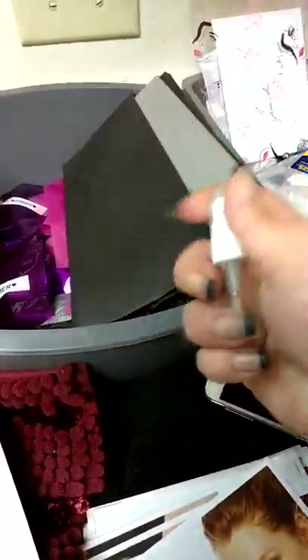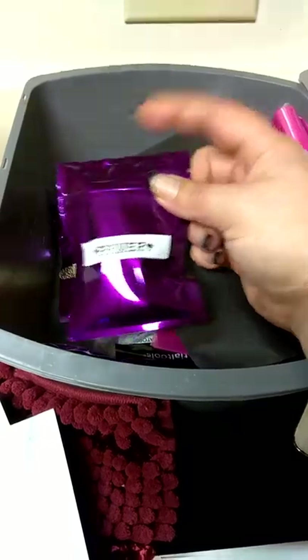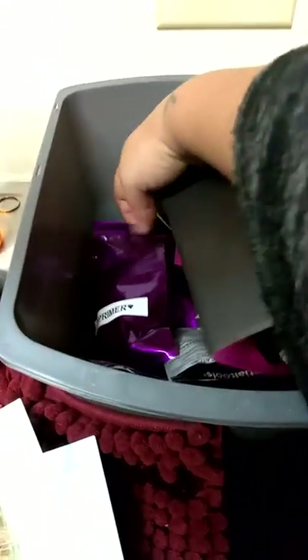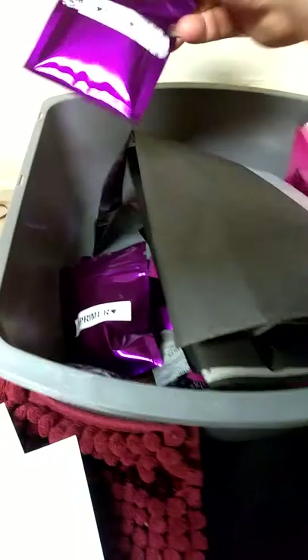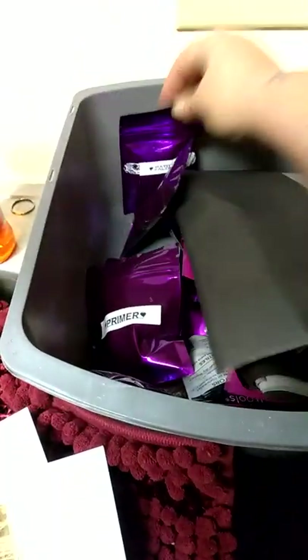They're in little spray bottles like this and they're labeled, just like the lip gloss and everything is. Then I just put them in little heat seal bags just in case, because you never know. And my bath salts are in the heat seal bags also.